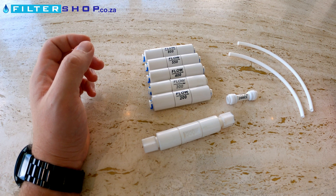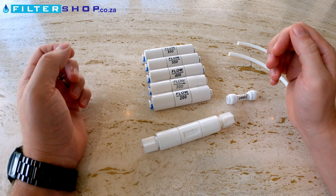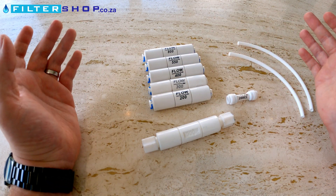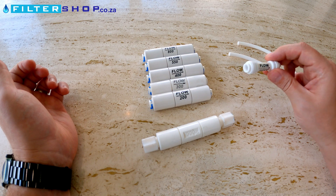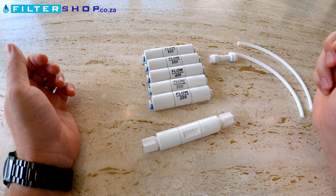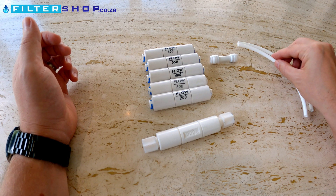These are inline flow restrictors. You typically see them on reverse osmosis systems where on your normal domestic systems you would normally have a 300 flow restrictor in one of many different shapes. Here we've got three common ones: tiny quick connection ones, larger quick connection ones, and Jacko fittings, which are the ones with nuts that all connect onto the quarter-inch pipe.